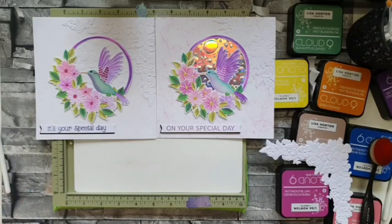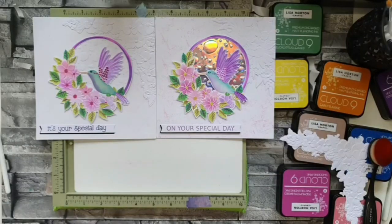There you go — two different but similar cards. This set is absolutely stunning, it's genius, it's amazing. I hope you enjoyed that as much as I enjoyed doing it — it's a fabulous set. Thank you so much for joining me, it was really nice to see so many of you here. Have a fabulous weekend everybody and I'll see you really soon. Bye now!